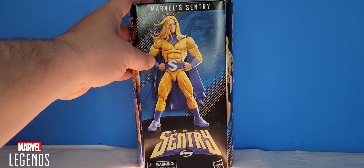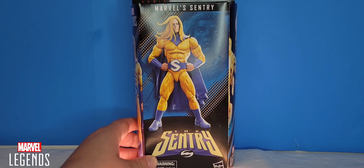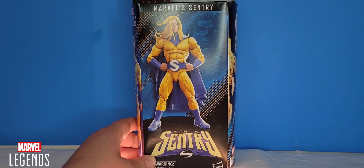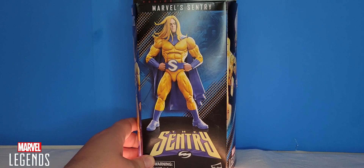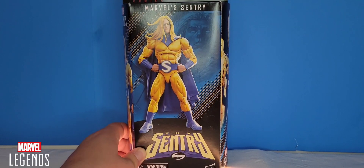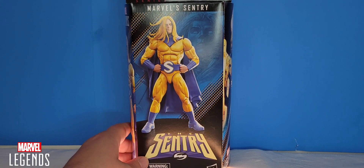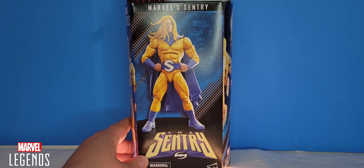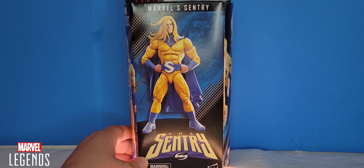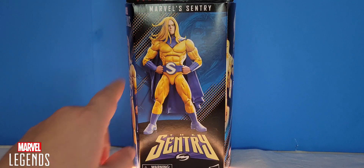I'm not a big fan of that. I really love seeing the figures through the open window to know what I'm getting into, because who knows — inside he could have all sorts of paint splotches and just be one of those messed up figures. I guess smart marketing on Marvel Legends' part, but I'm just not a big fan of the box concealing the figure.